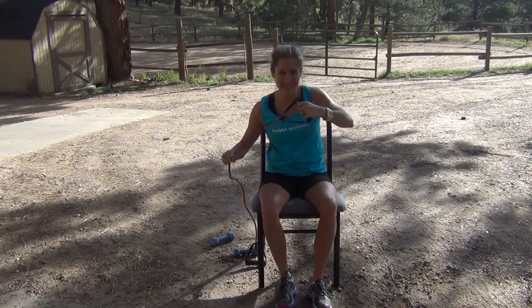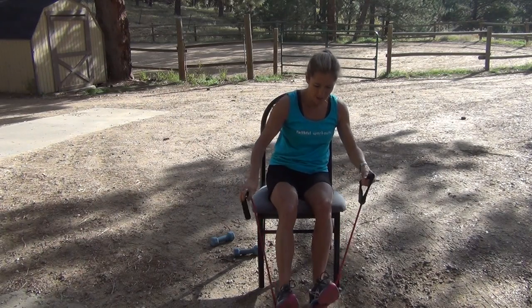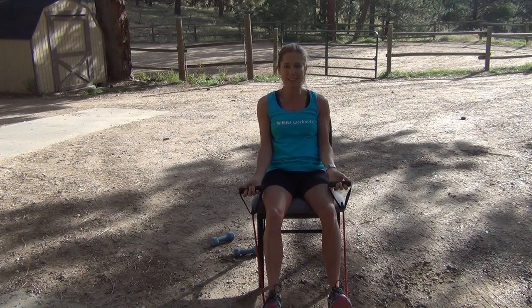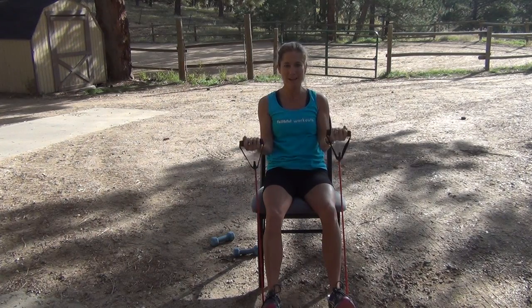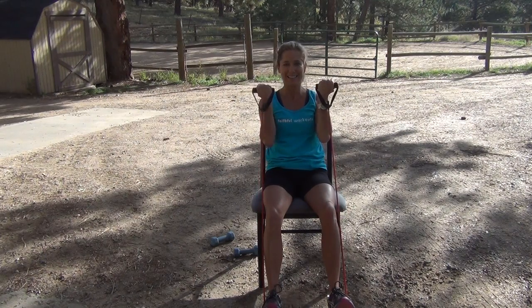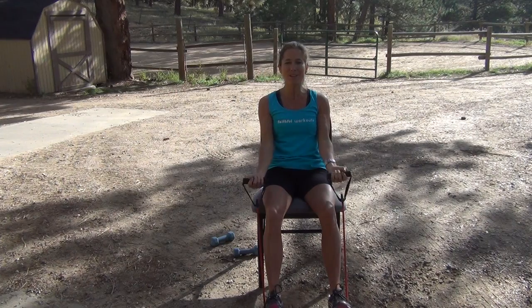Same exercise band — put it on the arch of your foot, lean back, elbows stay at your side, and up and down. Just like this. How are you feeling? Isn't it amazing how much you can do just sitting in a chair? So no excuses — you can always find something to do.